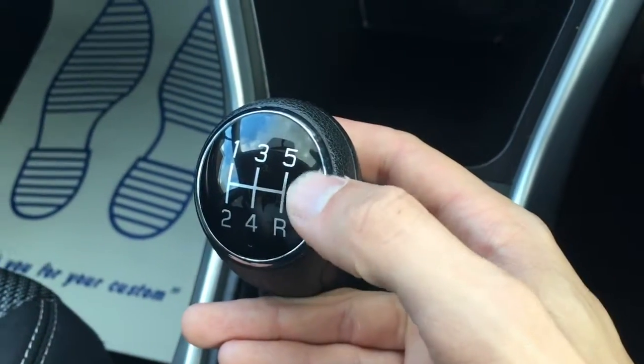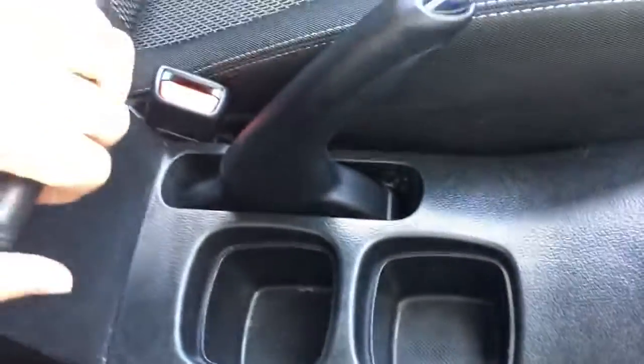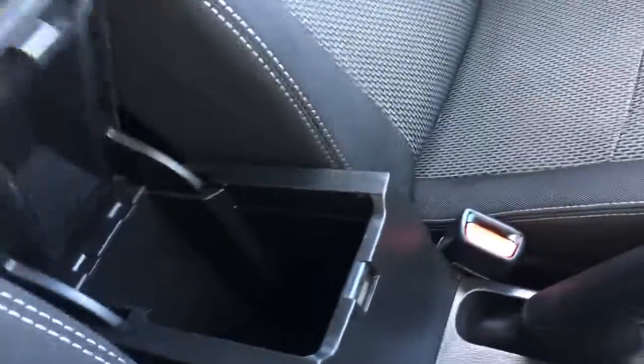We've got a very nicely styled gear knob with a sort of gloss black and chrome. A couple of cupholders here which are always useful. The central armrest opens up and we've got some storage space just in there. In terms of upholstery we've got black cloth with some really neat stitching, and a nice white design in the middle — looks really cool, nice and simplistic but very comfortable.